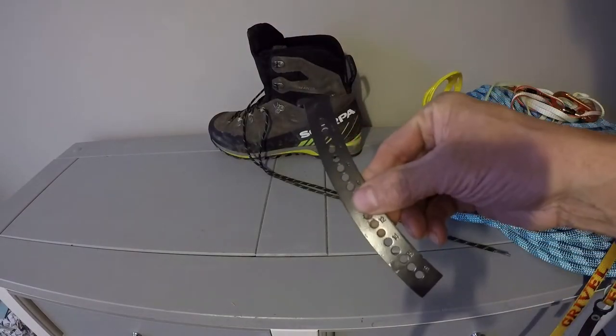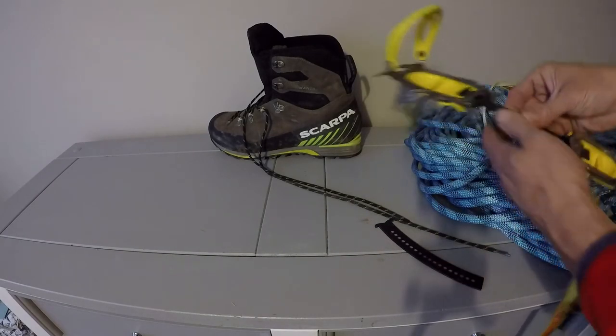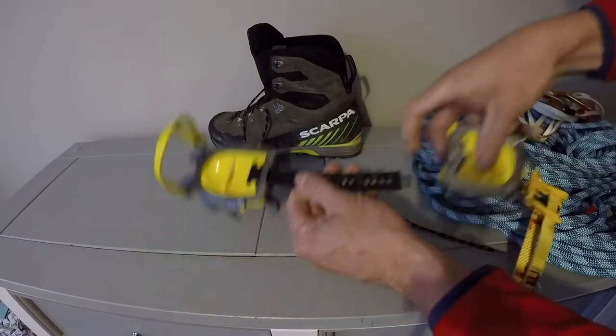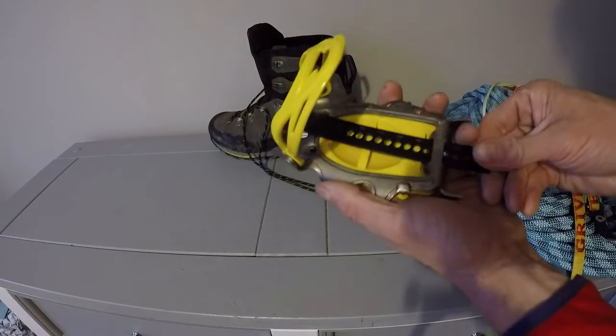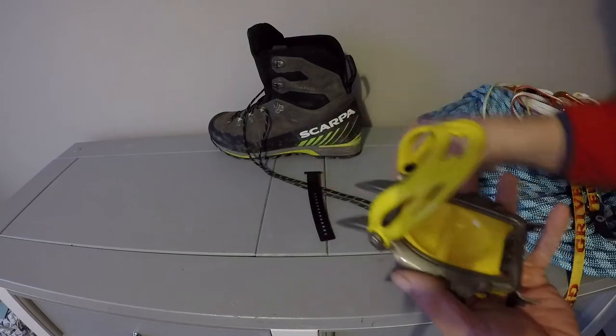We've got the curved bar — that's the one we're going to be fitting. So basically taking it apart, we'll de-clip it from the back. It comes off and then slide the bar through the front. There you go, that's that off.